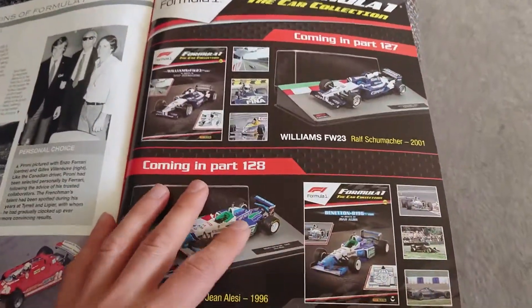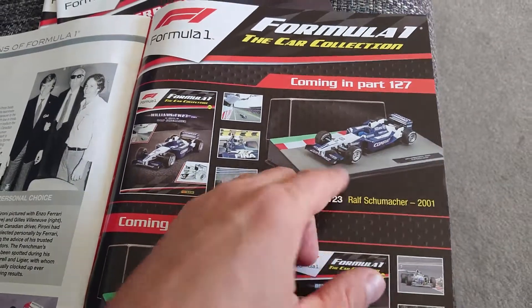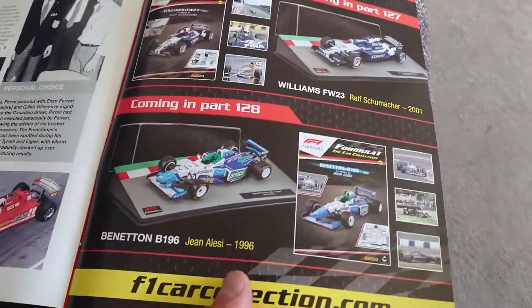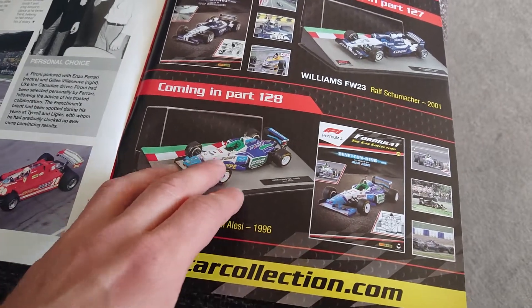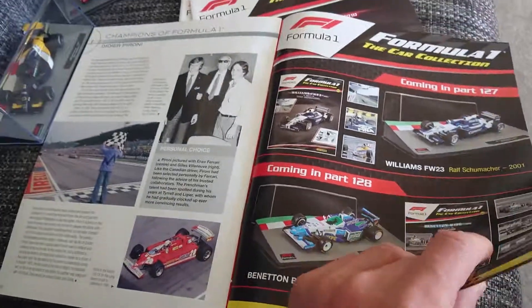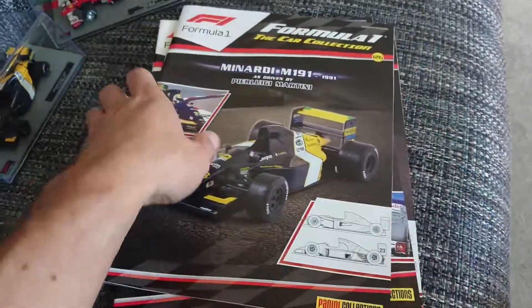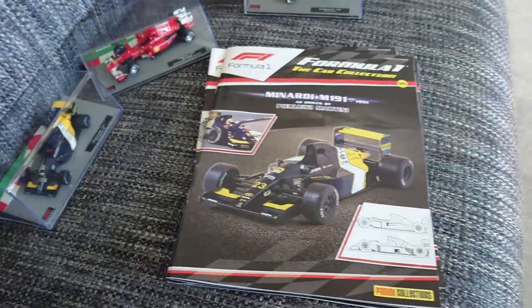On the back page you can see what's coming in the next issues — it's going to be Ralf Schumacher's Williams BMW from 2001, and the one after is a 1996 Alesi Benetton. That's it pretty much — thanks for watching guys, see you soon, take care.